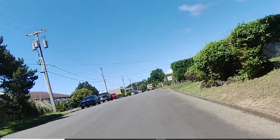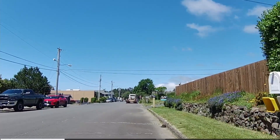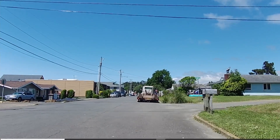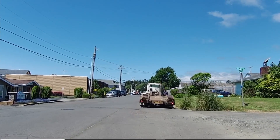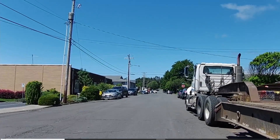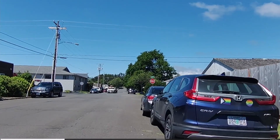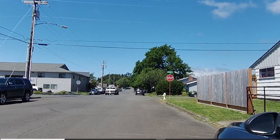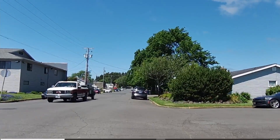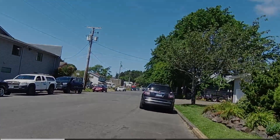That could be open for debate — I've seen numbers like 700 miles. Real-world experience will give us a good indicator of that. That's going to wrap it up, guys. Thank you.